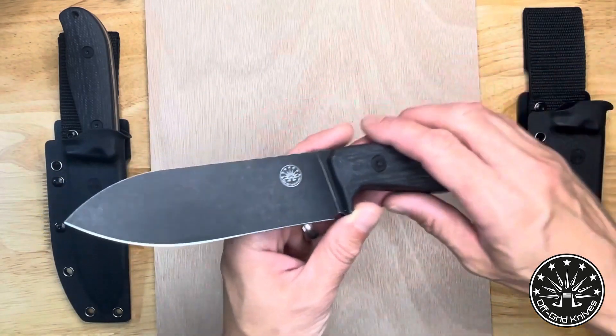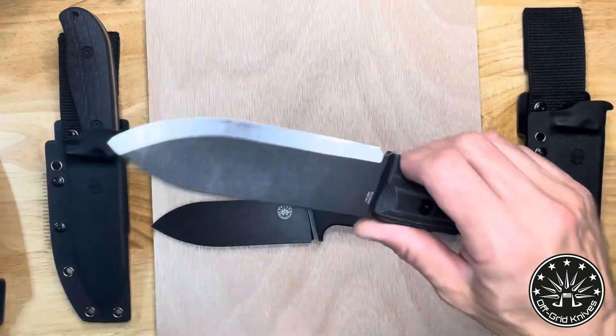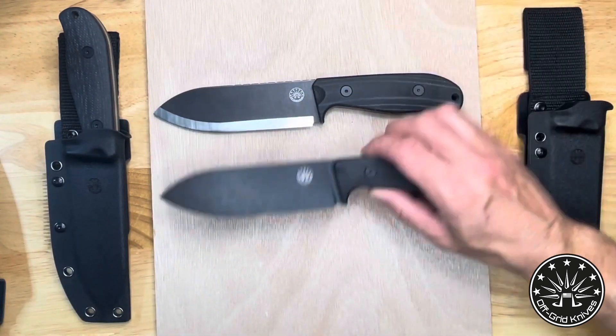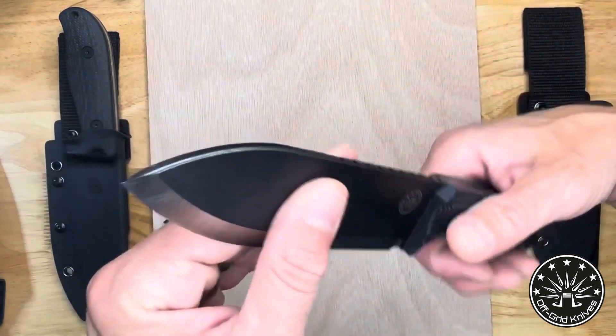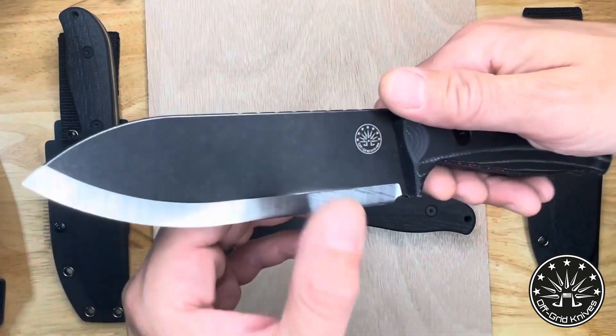My one experience with the Kephart Knives is the first Off-Grid Knives Ridgeback. You can feel the difference between this knife and this knife immediately. It basically has about the same footprint, but this knife is a brick by comparison, and it's because of all that steel still left on the blade.